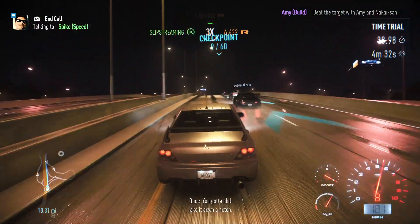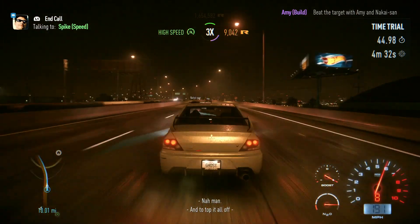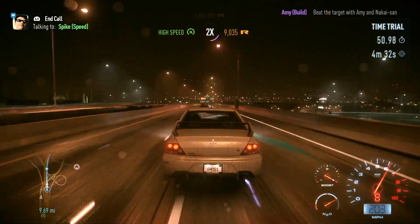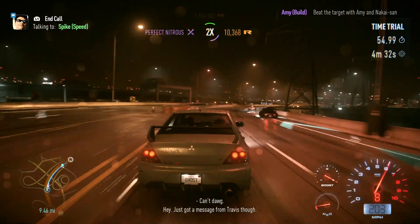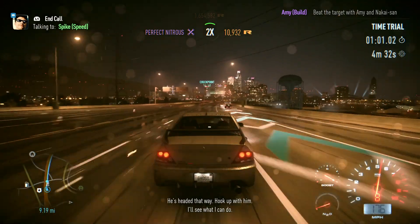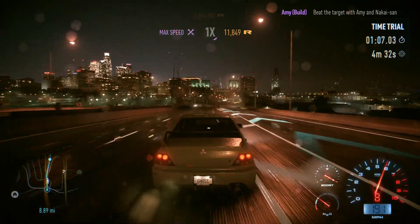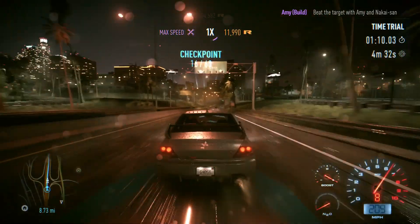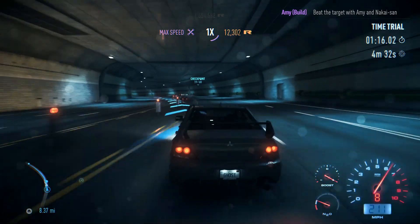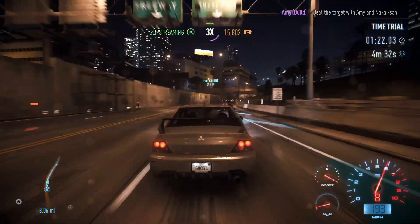Nice slipstream there. Taking a call from Spike while doing nearly 200. This is definitely a lot harder — trying to push the Evo as fast as I can through the motorway section but they seem to be edging ahead with a bit more momentum through the corners. We're just killing the revs and using nitrous to pick it back up again. Still got eight miles to go.